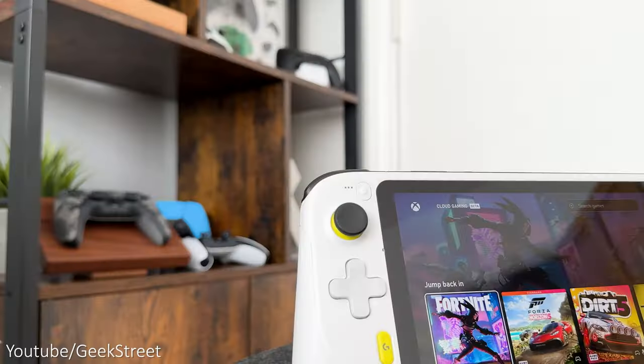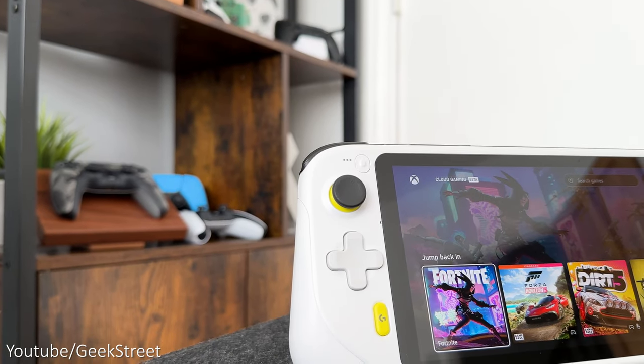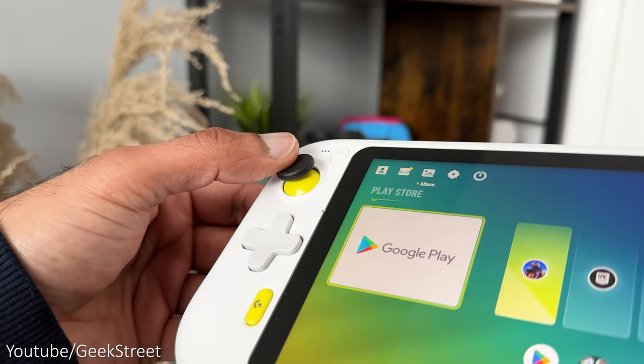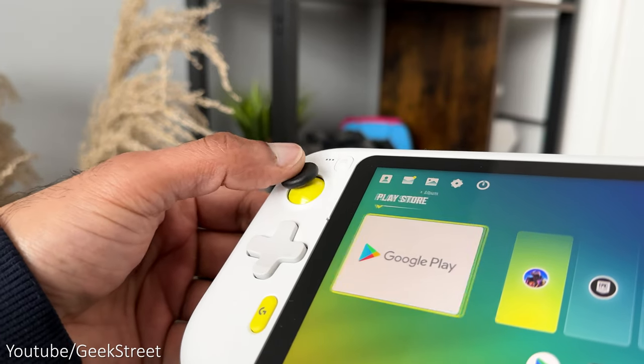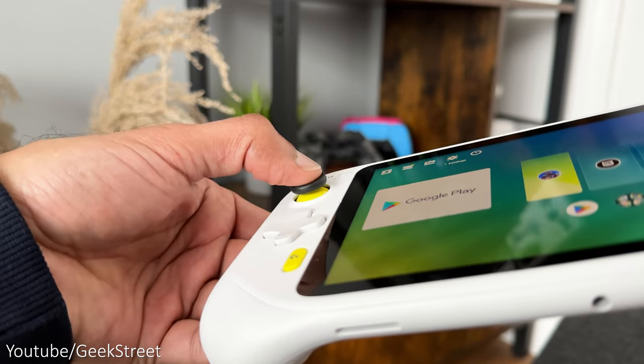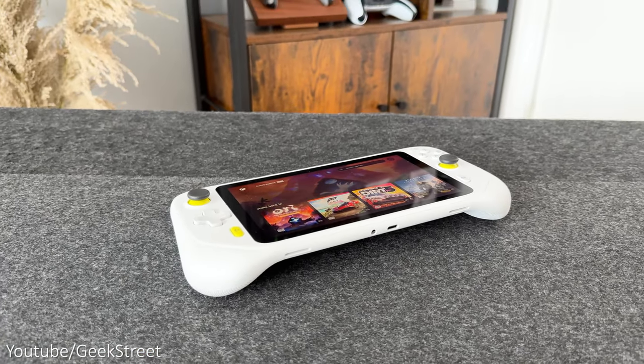On the front you have the controls. On the left at the top you have a select button which has a clicky feel to it. Then you have your left analogue stick which has a nice design and a good amount of range with a grippy feel to it. You can also click down for your L3, and similarly R3 for the one on the right.